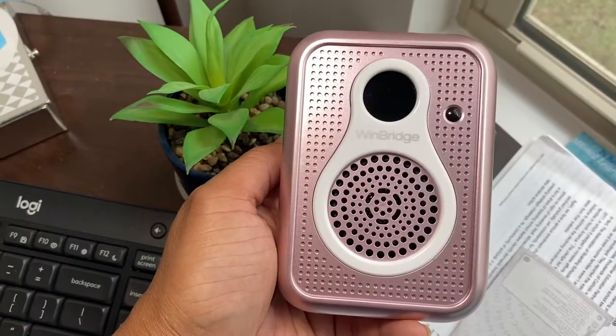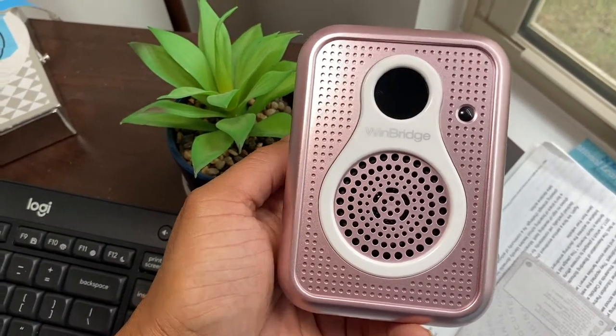Now what I do love about this — because you know I'm a girl and a girl likes pretty things — it is rose gold. That's right, it is rose gold and I absolutely love the color. If you go back and watch that other video, you know the other one is just kind of black and chunky, not inspiring to use whatsoever. But this one, I love the color.